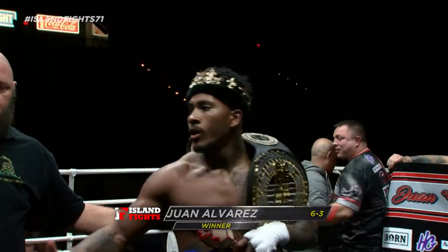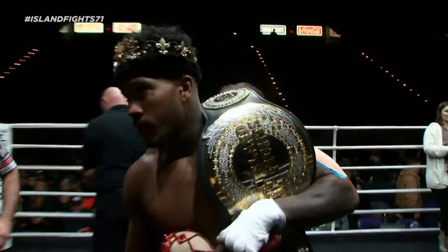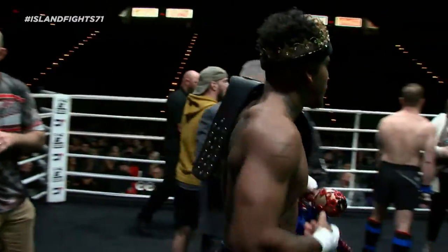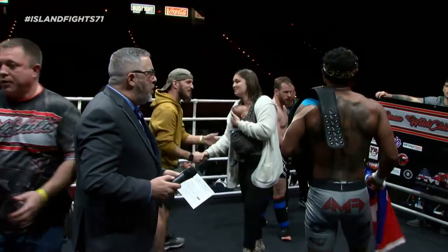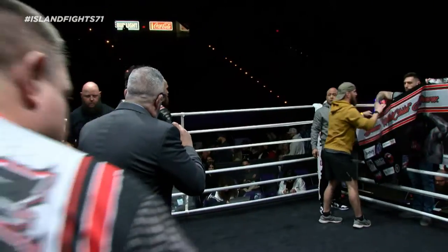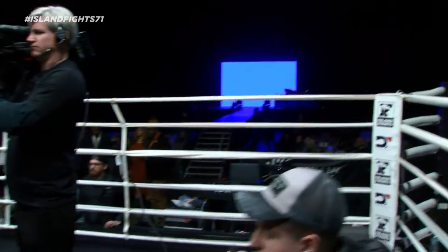What a fight by Juan. I know people might look at the record of two and three, but Juan's been fighting the best competition. I love that as an amateur — you want to fight the absolute best and test yourself. Congratulations to the new lightweight champion, the Wildchild, Juan Alvarez. I am here with our winner tonight, Juan 'Wildchild' Alvarez.